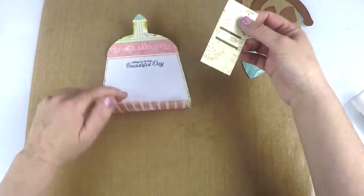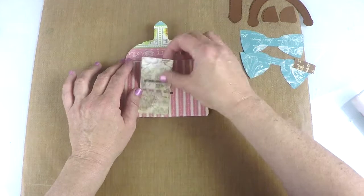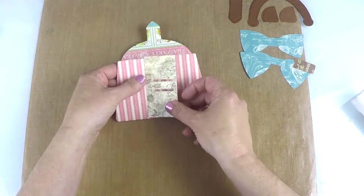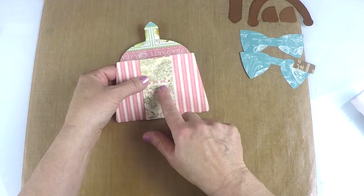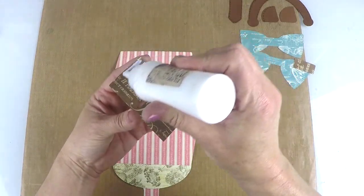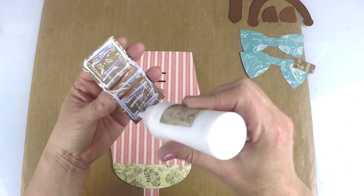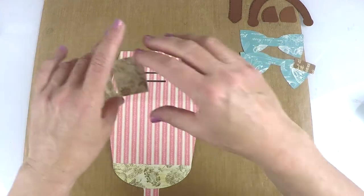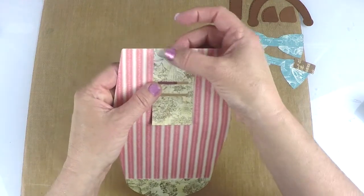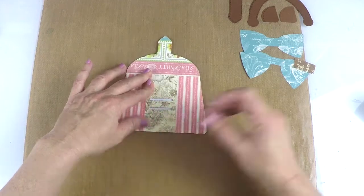Now we're going to move on to this piece — it's our overlay that's going to make the band that goes around the purse and also be our closing mechanism. What you want to make sure before you start gluing is that you have this lined up properly. This is the proper way, but if you were to turn it upside down, you see your openings will not match — so that's how you know you have it the right way. Just line it up ahead of time and put some glue on the back. It's a great card plus you can give a gift inside — you can even fold up some money if you wanted to.